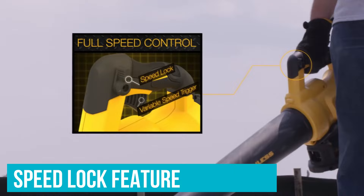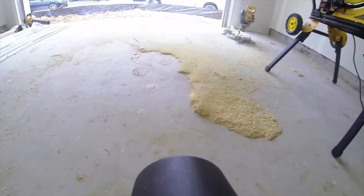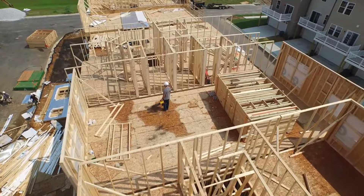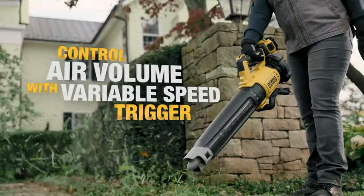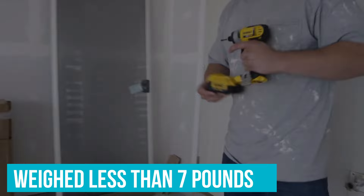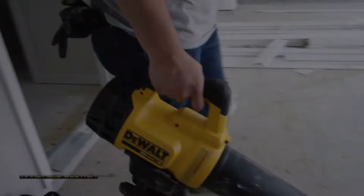The other option is a speed lock feature which allows users to set the speed, and then it will maintain the set speed without having to hold down a button — comfortable for clearing leaves from a wide open lawn. Another feature which made this cordless leaf blower comfortable to use is that it's lightweight at less than seven pounds, making it manageable to operate with one hand. We recommend this model for yards because of its multiple power options, making it versatile for clearing both lawns and garden beds.